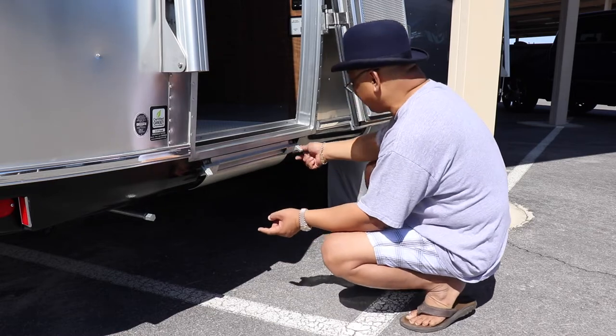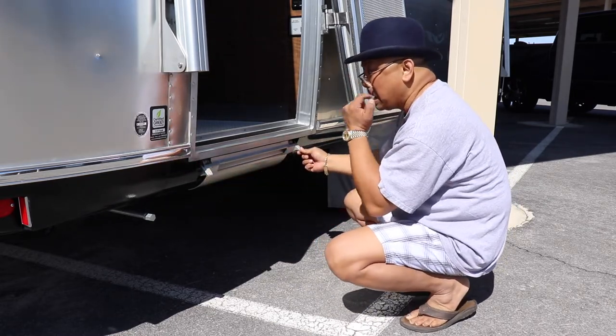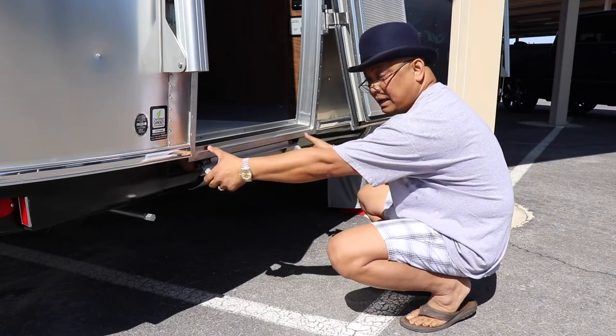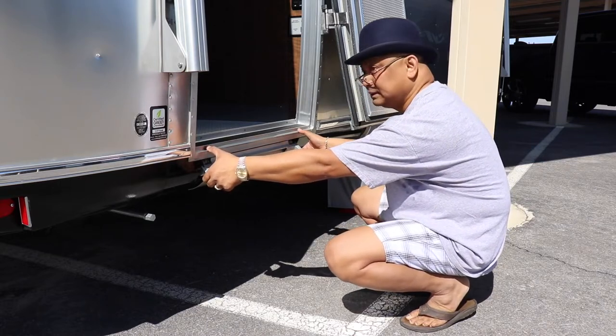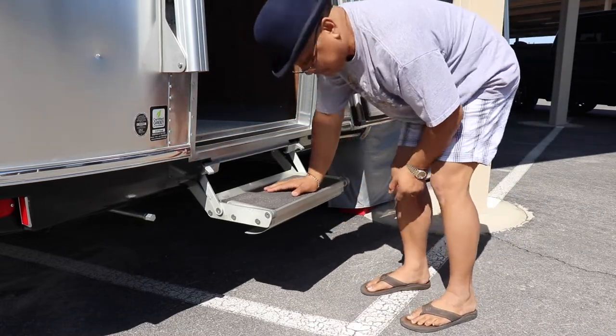So what you do is you grab these two handles right here and kind of step back, because this thing will jump at you. Okay, that's the first step.